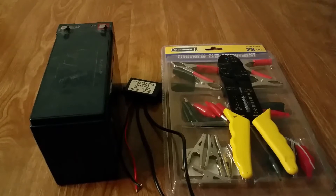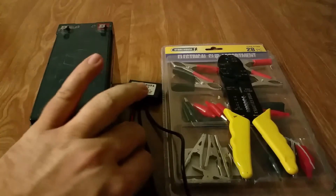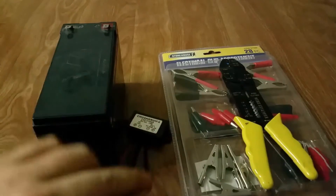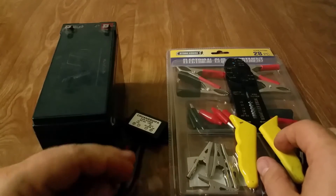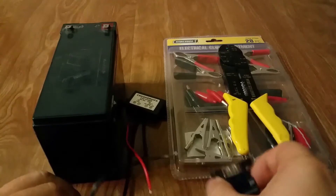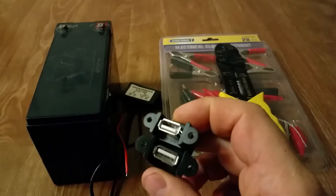Welcome YouTube land! I have a new project today. The project involves a 12 volt 7 amp hour battery, a 12 volt 2 USB converter, and some clips to put on the 12 volt wires to clip onto the battery. What this is going to make is an emergency way to charge your phone or anything that's USB powered.